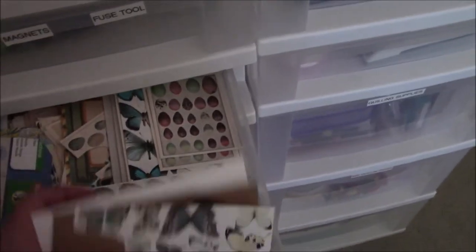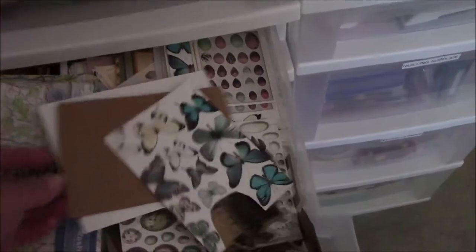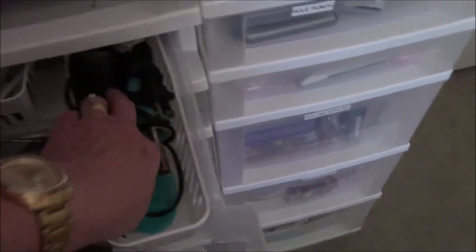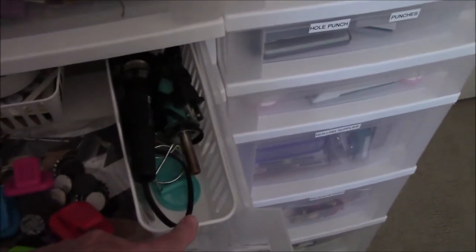These are paper embellishments that I made. The rest of this stuff is things I purchased online for swaps, then printed the images and saved them so I can cut them out when I need them. This drawer is my magnets and fuse tool.